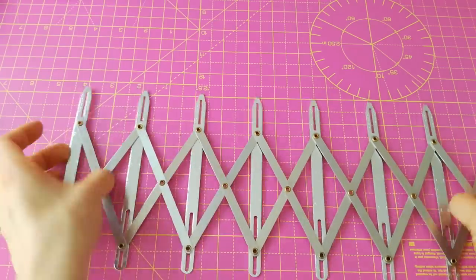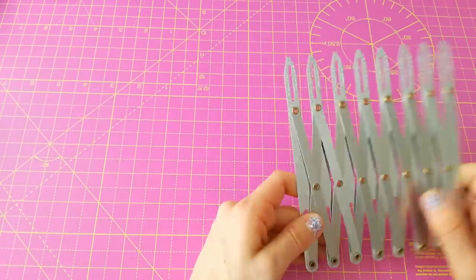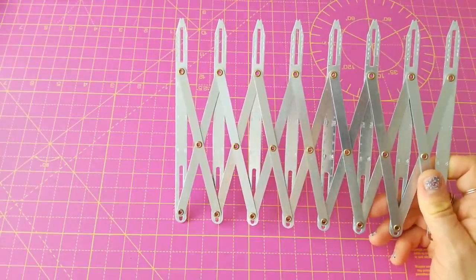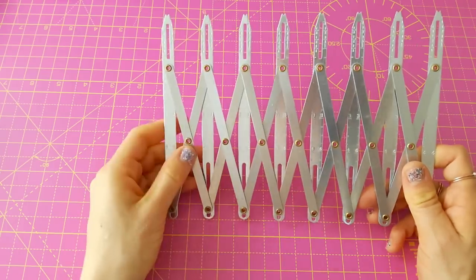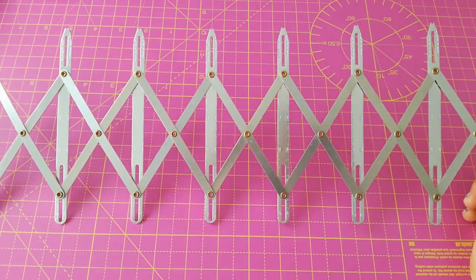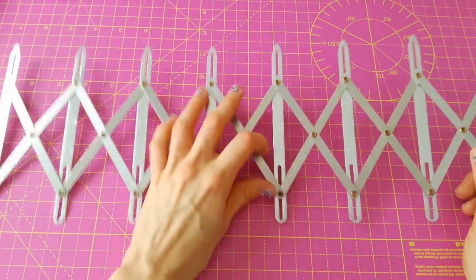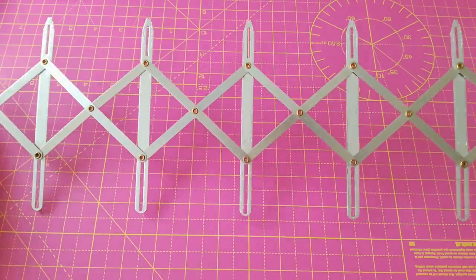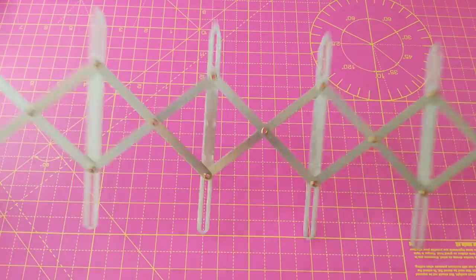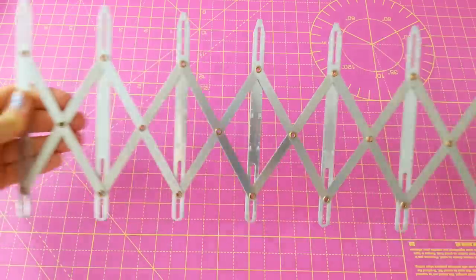I haven't used it that much because I tend to use the marks on pattern pieces, but I think it is really good if you need help with button placement. It also has more markings on it — I wonder what they're all for. If you expand it, you get more measurements. If you have other uses for it, let me know!